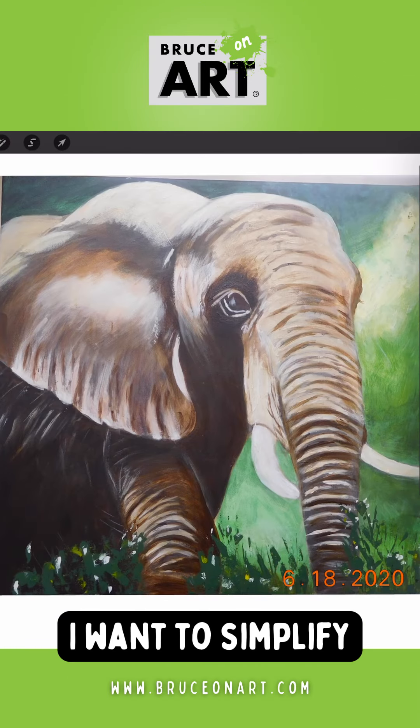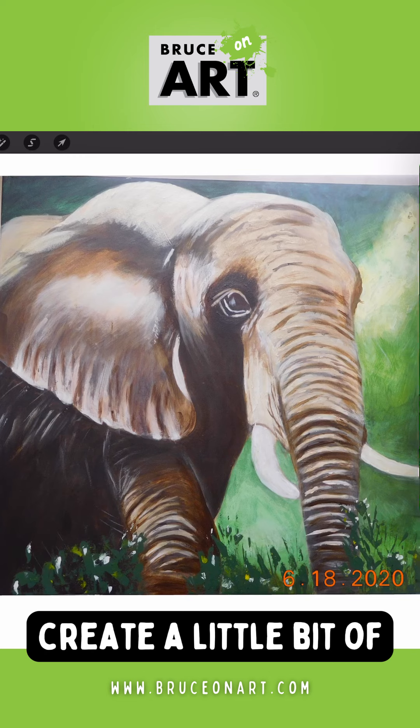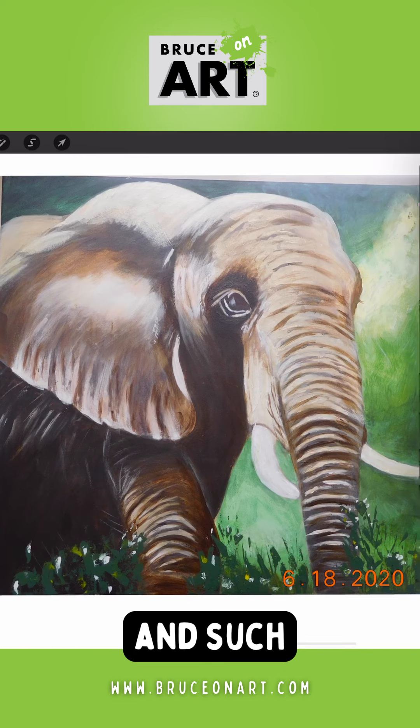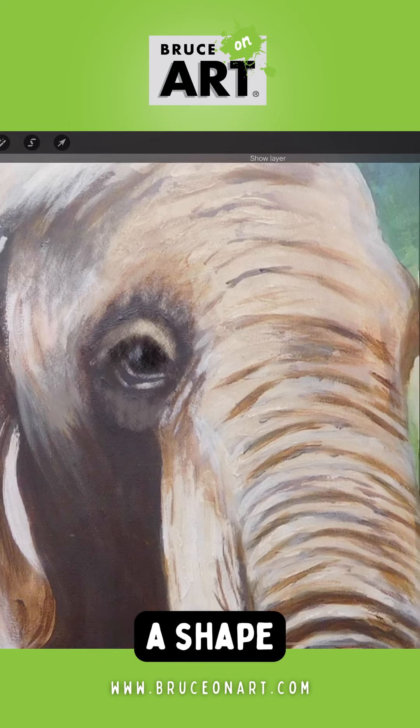First I want to simplify some of the lines in the eye and create a little bit of larger groupings of his eyelids and such. It's looking very linear now — you kind of see it as lines — so I want to create more of a shape.